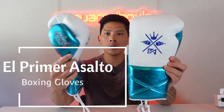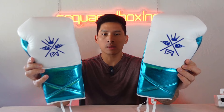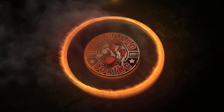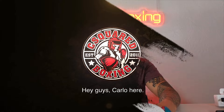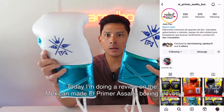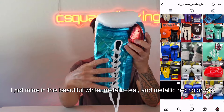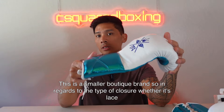Hey, what's up guys. Carlo here, today I'm doing a review on the Mexican-made El Primer Asalto boxing gloves. I got mine in this beautiful white, metallic teal, and metallic red colorway, 14 ounces in lace-up.